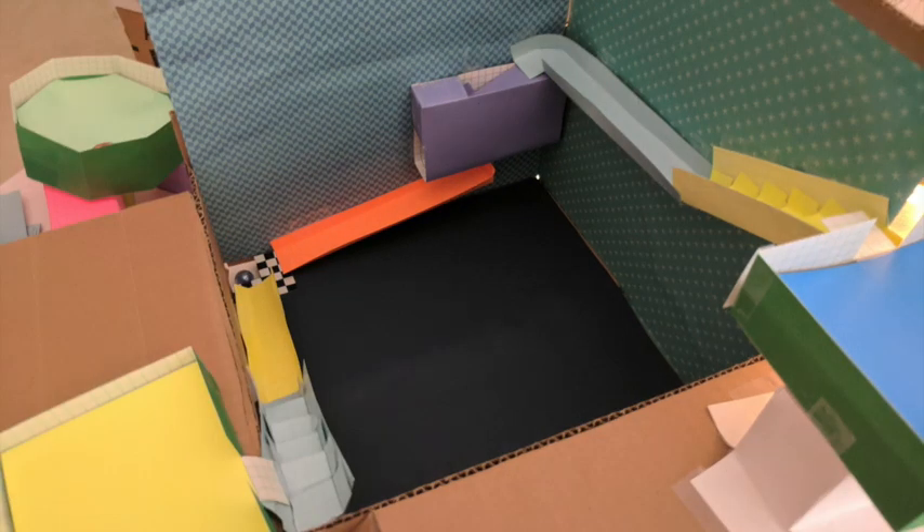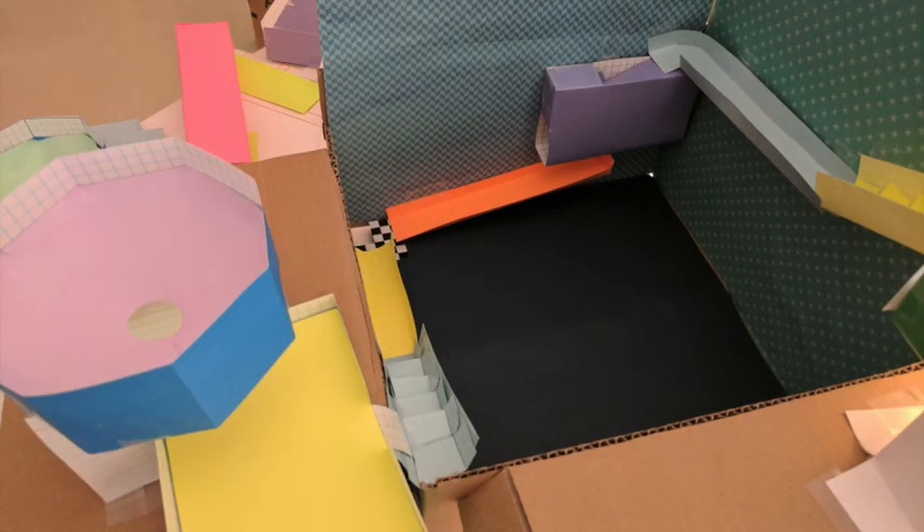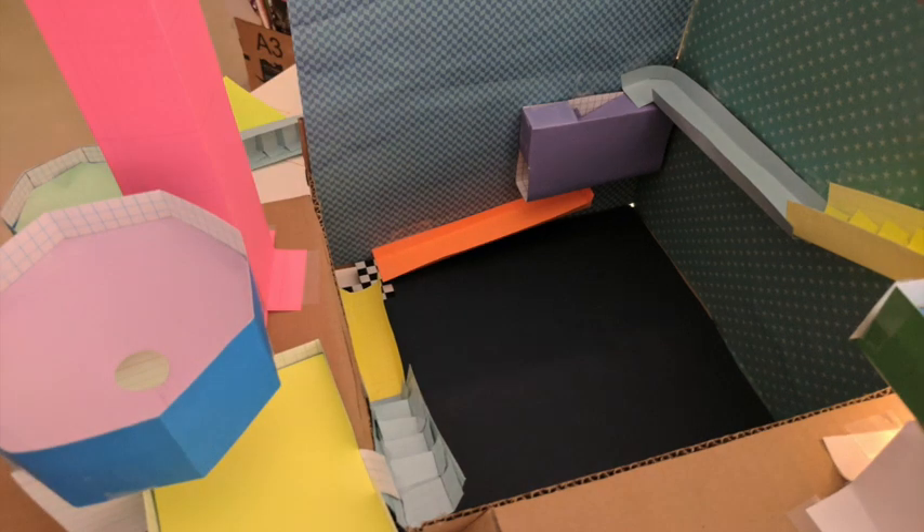Brian, why have the kids make two tracks instead of one big one? The box is only so tall. And if they stay below the height of the wall, then sometimes we can stack the boxes to make a combined coaster.